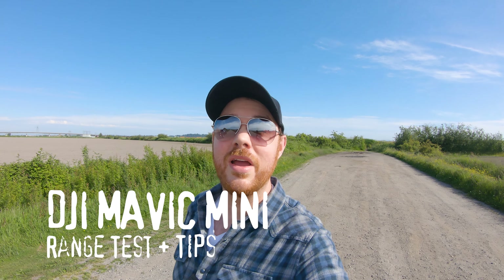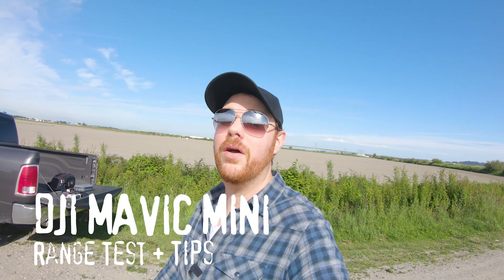Here we are, out in the middle of nowhere. Conditions are ideal — we're down the end of a farm road and there's really nothing to impede us or disrupt our connection. So we're testing the Mavic Mini range today. As a subscriber, you might know I don't really get great range out of this thing — maybe 500 or 600 meters before I run into issues. I'm going to do two tests: one initial test just with the drone itself, and then I'll throw on a range extender to see if that makes any difference. Fingers crossed.